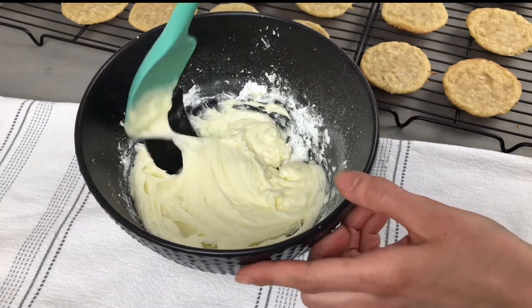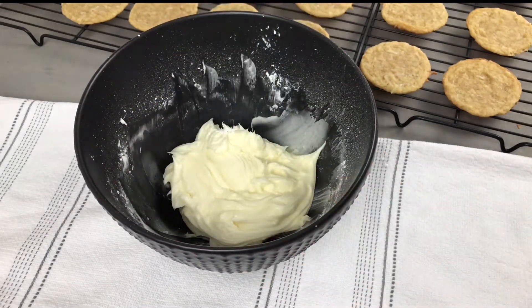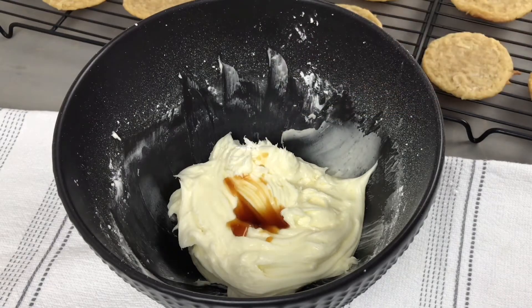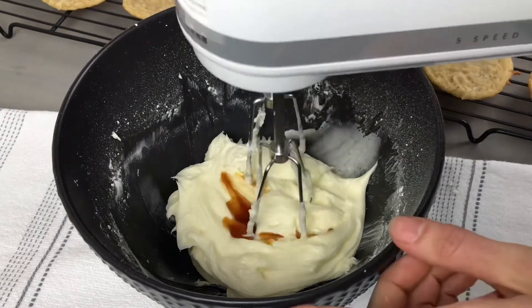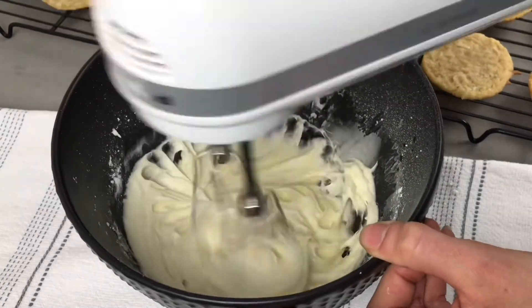Once that's all mixed we're going to want to scrape down our bowl and then add 1/2 teaspoon of pure vanilla extract. For more coconut flavor you could also use coconut extract. Mix this for about 30 seconds until the vanilla is well incorporated.